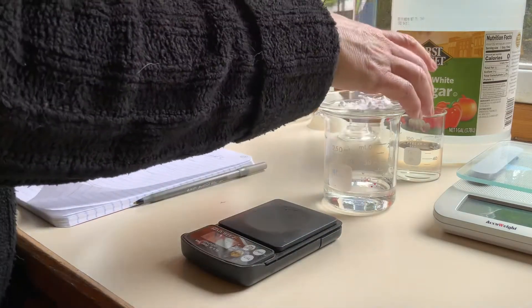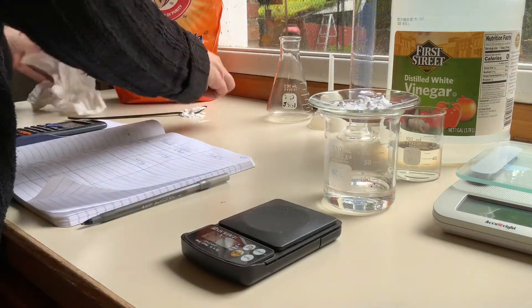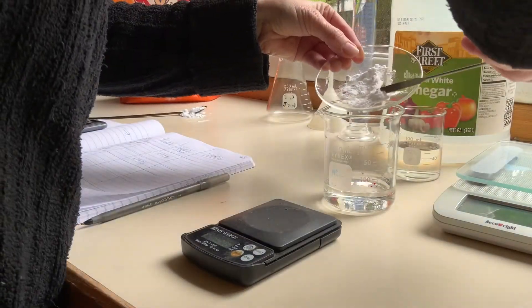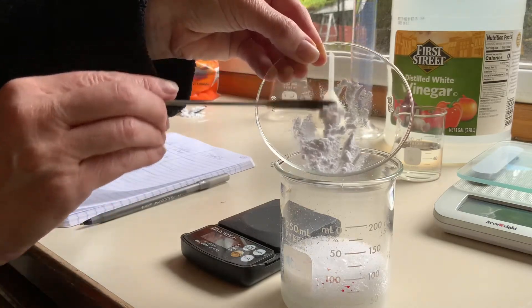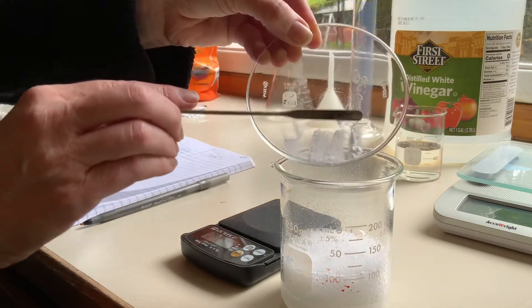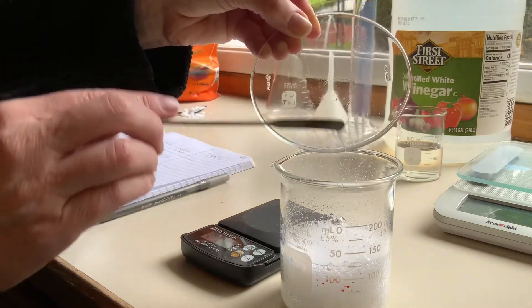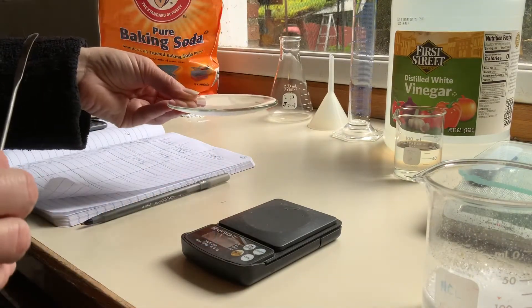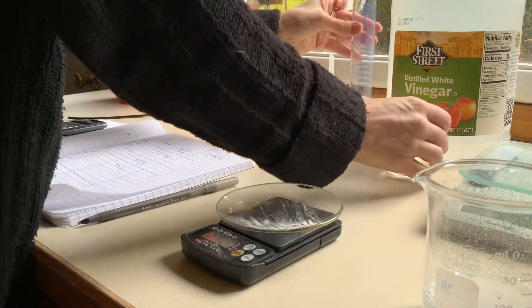In the instructions we'd weigh them all together, but that exceeds the capacity of the scale. So I'll go ahead and do the reaction — making sure my little scooper is clean and dry — and put the baking soda in there. While that's reacting, I'm going to weigh the watch glass after. Watch glass after is 55.7 grams.